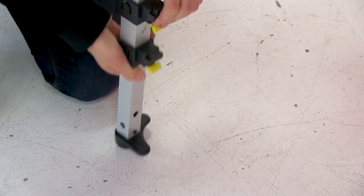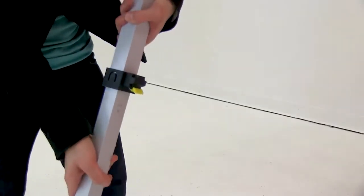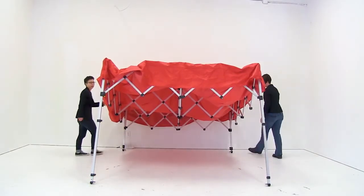Using the second lever, release the middle leg and lock the leg into place. Now that you have the leg secured, repeat the exact same steps for the back leg.